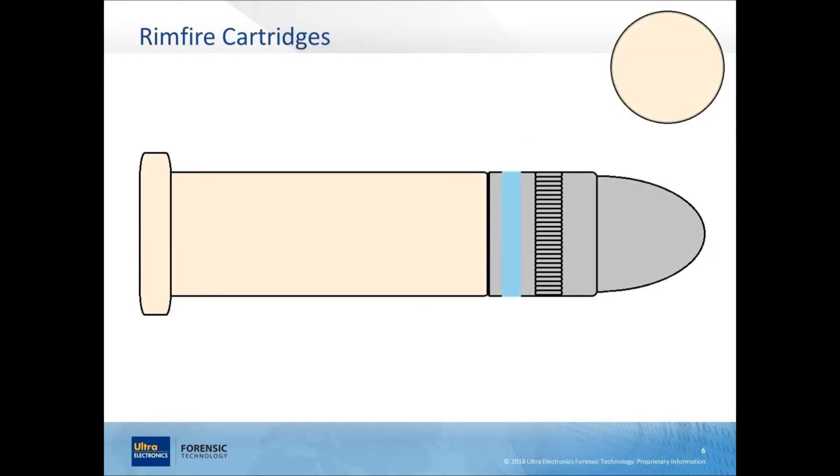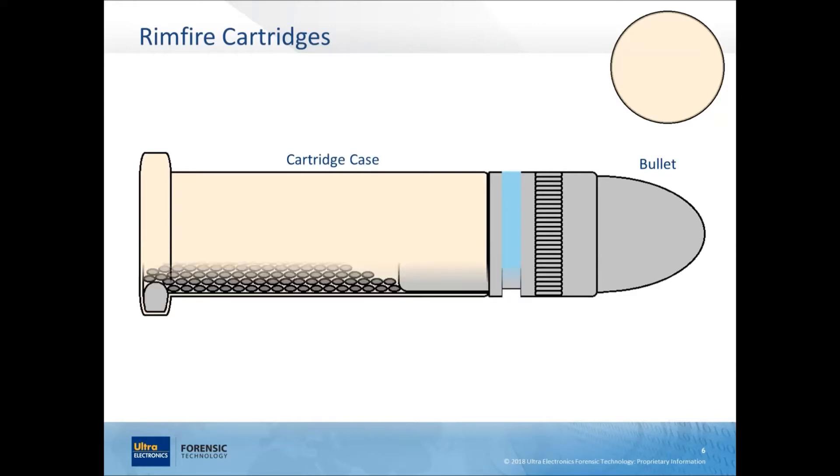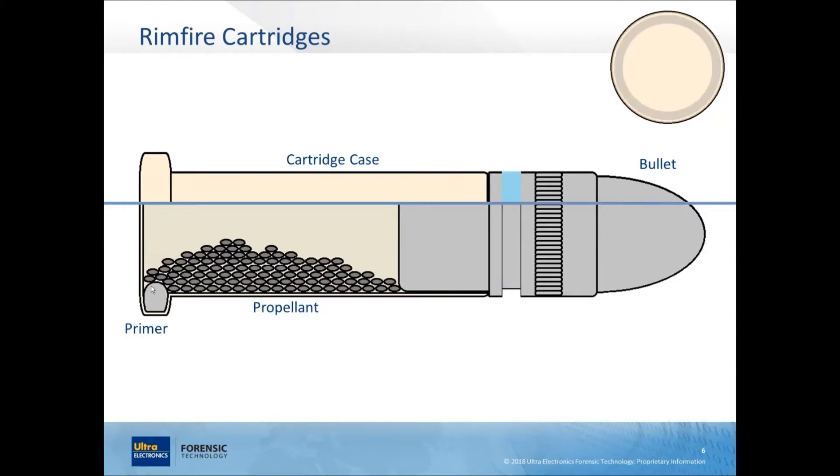Rimfire cartridges have the same four components: the cartridge case, the bullet, propellant inside, but the primer is different — it's 360 degrees around the inside of the rim. There's the cartridge head at the back and mouth at the front. This one has two cannelures on the side — the first is knurled, the second is smooth and filled with lubricant. These cannelures on the lead bullet help break up the bearing surface, which is the part of the bullet in contact with the barrel. Lead smears as it goes down the barrel, leaving residue, so cannelures reduce friction and the lubricant helps it slide more easily.